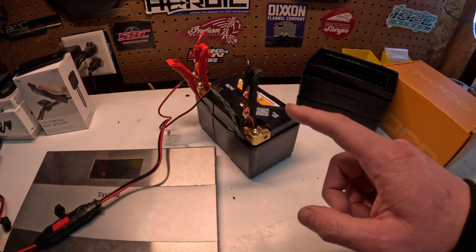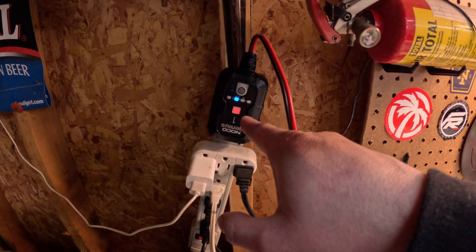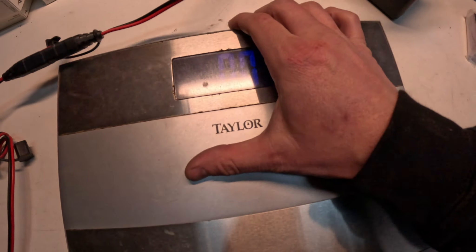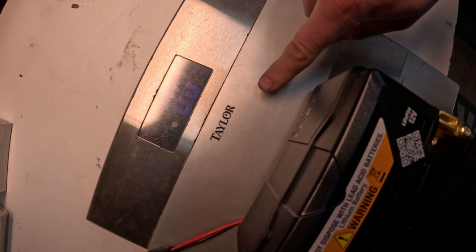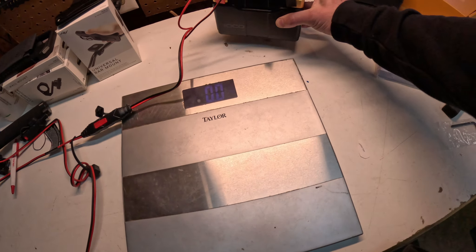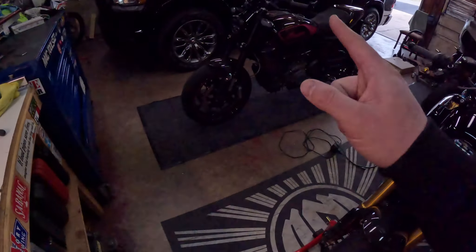I hooked it up to my tender and it's showing flashing red, so we're going to let it sit for a little while and charge. While that's charging, let's weigh it. The scale isn't even registering anything — this thing is stupid light.